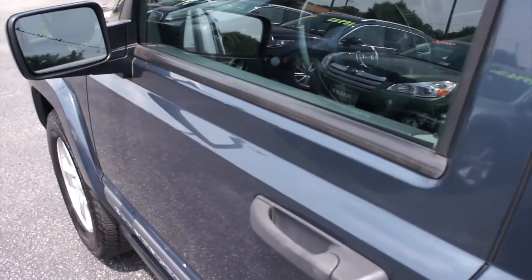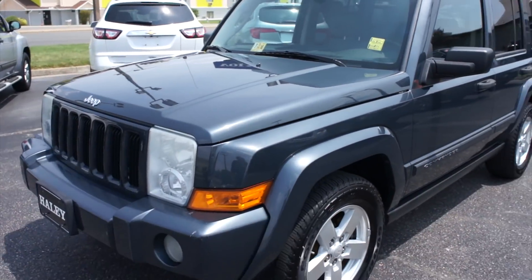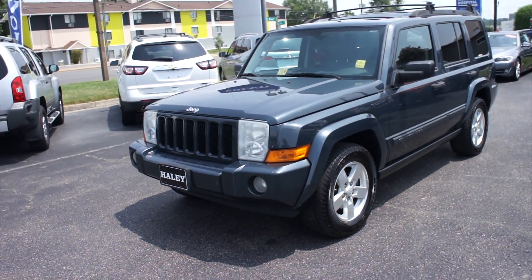As always, this vehicle is for sale at Volvo of Richmond here in Richmond, Virginia. If you are interested in this Commander, please let Volvo of Richmond know you saw this video. Thanks for watching.